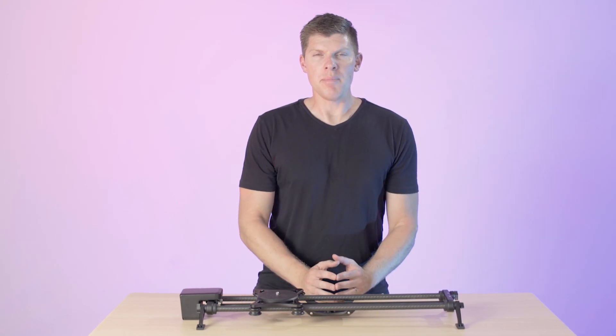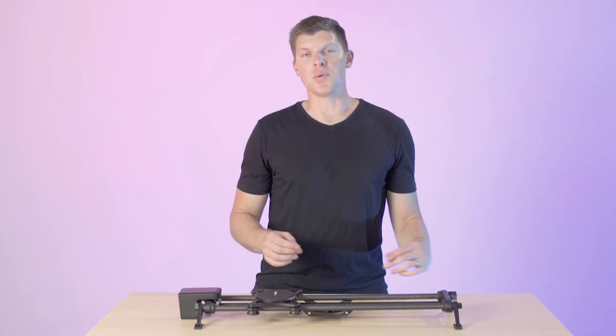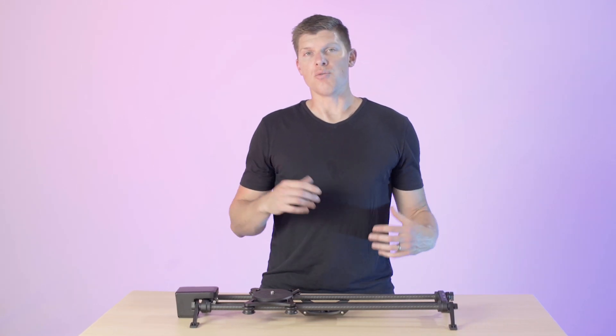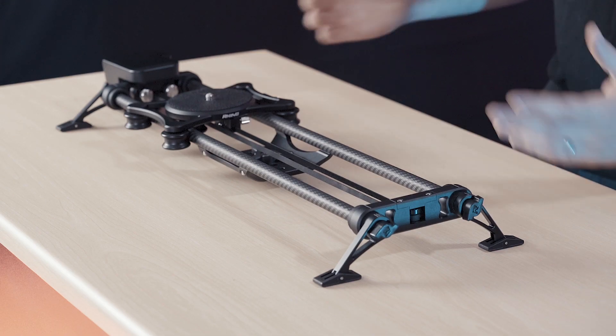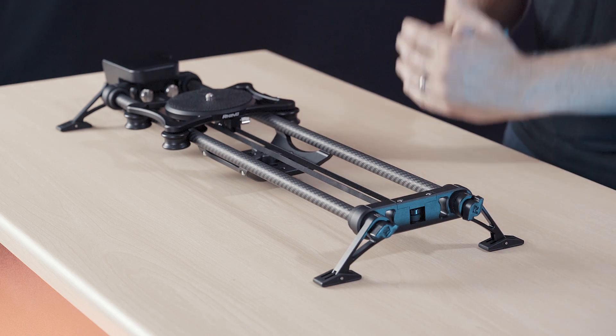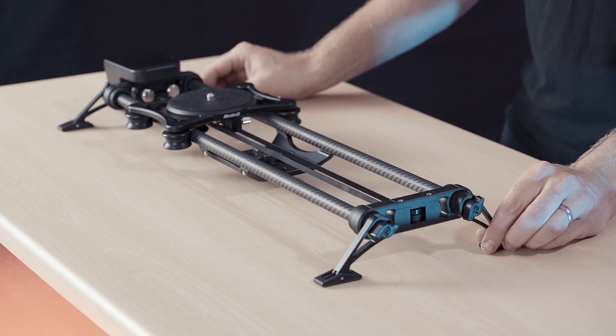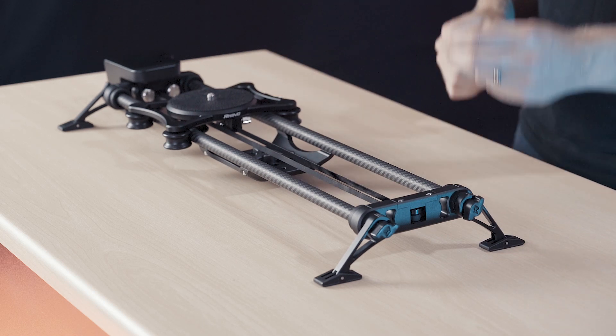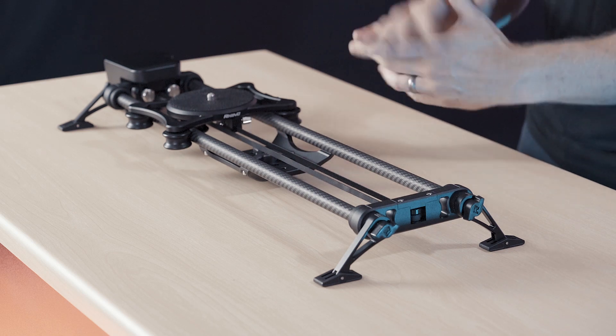Hey guys, I'm Kyle with Rhino. You might be wondering, what is the difference between the old Rhino Slider Evo system and the new Rhino Slider? It looks relatively the same, but we actually designed it completely from the ground up. We've had about five years of experience with the Evo, and we've listened to a lot of customer feedback, and we've implemented some really important changes that will improve your workflow.